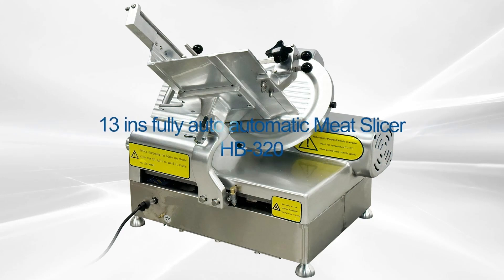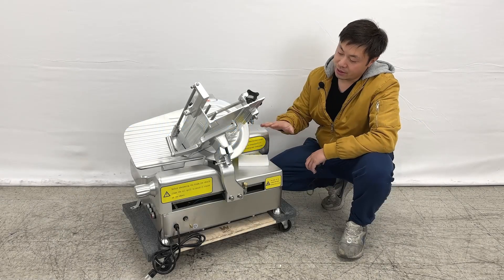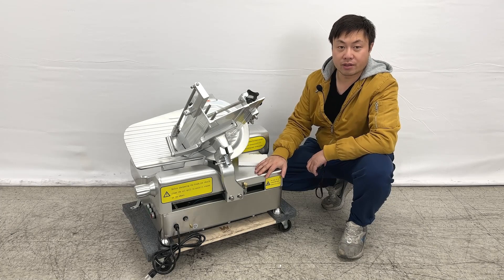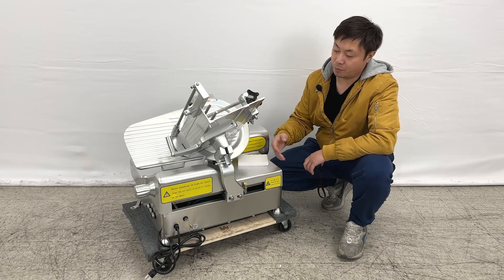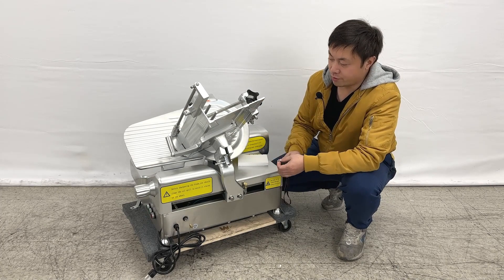Hello everyone, welcome to our new video. Today I'm going to introduce our new product. On my right hand is a countertop fully automatic slicing machine — you can cut meat, cheese, or anything you want. Let me give the overall dimensions first.